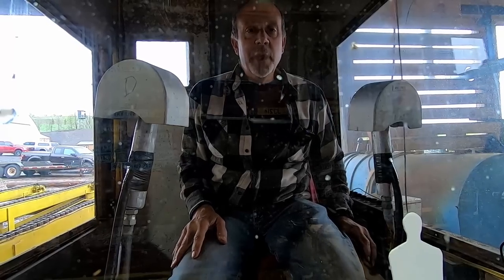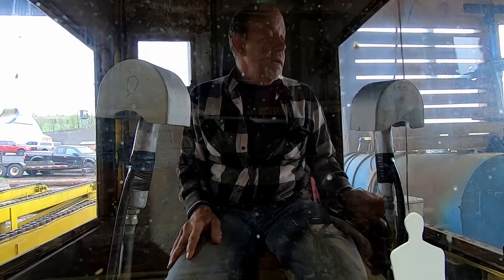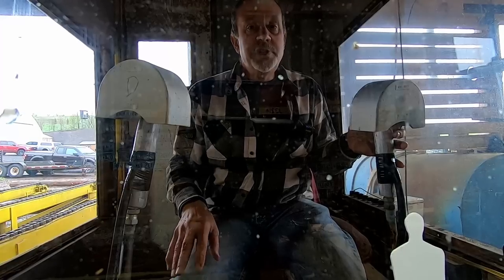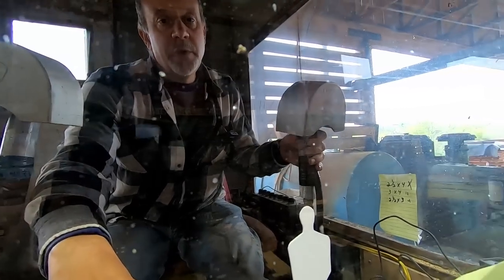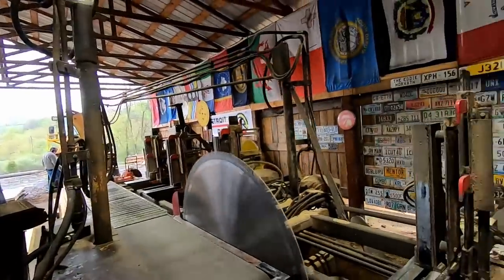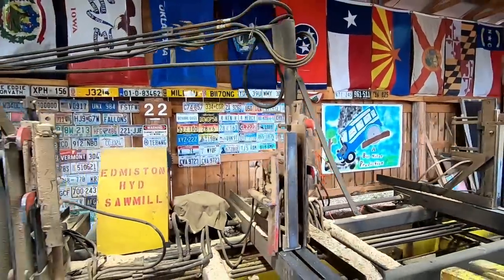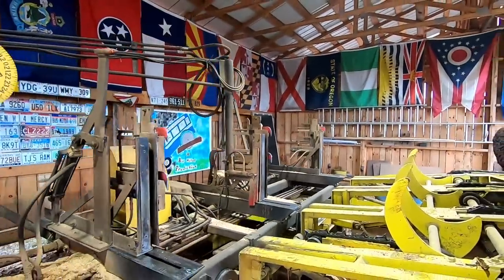Hello everybody! I'm going to make you a random sawing video. This video is for Don Holden — if you're watching, we got you a nice piece of cherry. We're going to cut it into some four-inch thick flitches; however it ends up, it ends up. So it's going to be a short video.